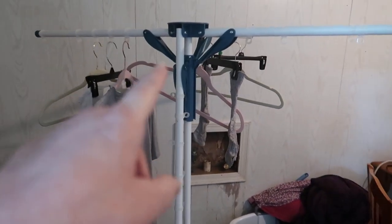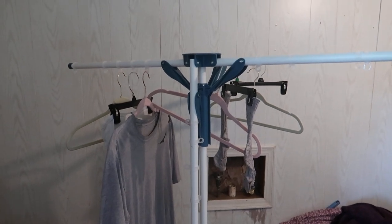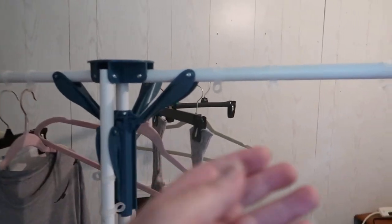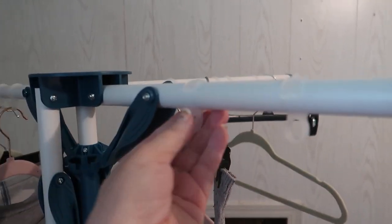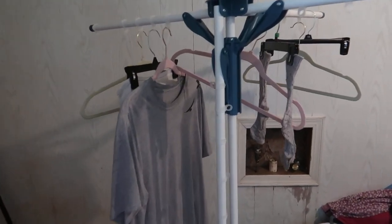We got this drying rack — I purchased it on Amazon, I will put an associated link below. It's got these little plastic hook things, and there are believe 20 of those that come with it. It does collapse down.